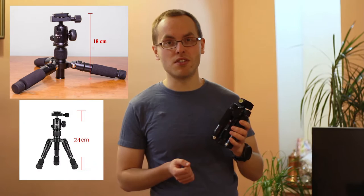So what's special about this tripod? Firstly, it's very compact, and also it is foldable. The folded height of this tripod is 18 centimeters.